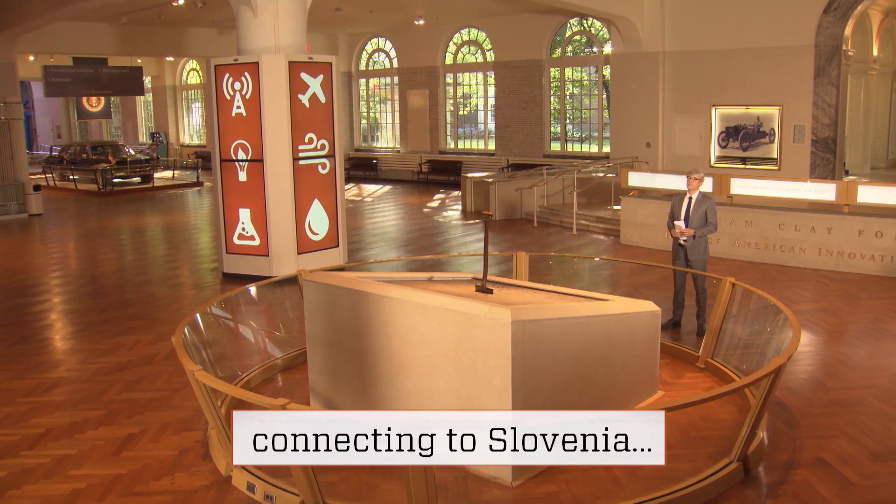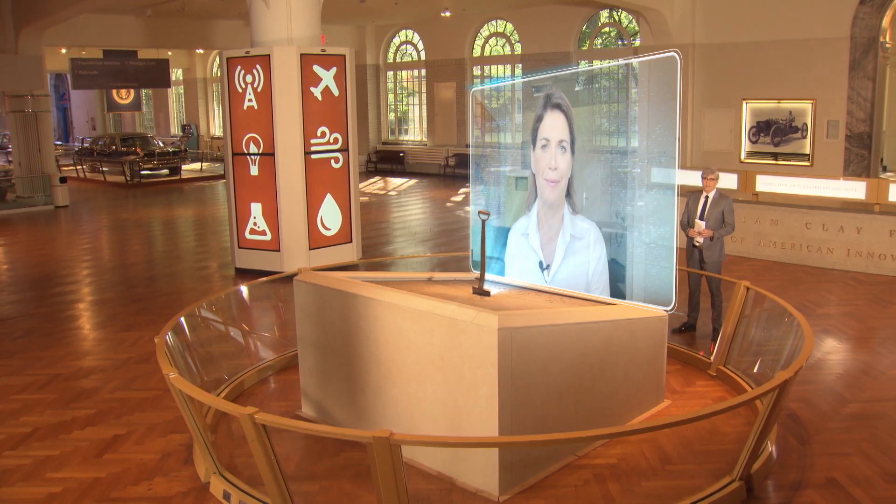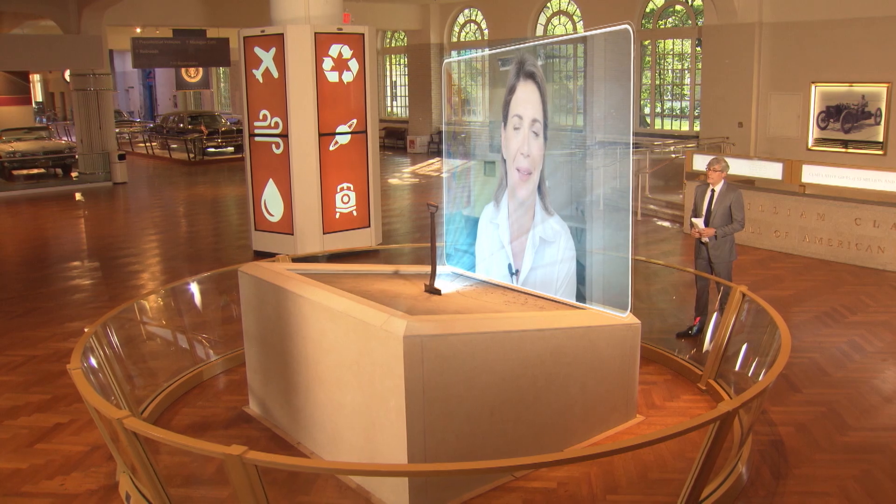I caught up with innovator Mojtza Zupan in Ljubljana, Slovenia. Hello Mojtza, and thank you for joining us. Hi Mo, thanks for having me. How did you come up with the idea for your filters?